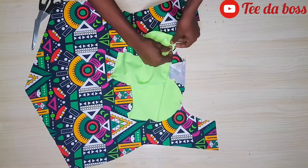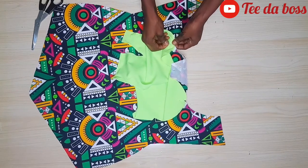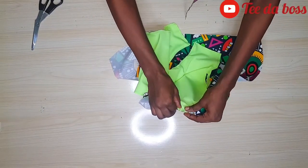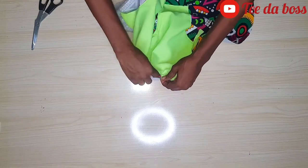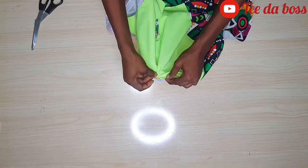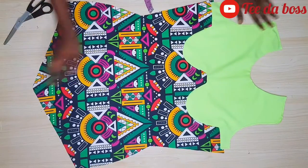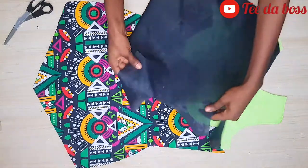I'm doing this for both cups, repeating the same thing on the other cup. Note that I didn't join the lining piece of the Ankara parts yet — we'll attach the Ankara part after. Now I'll head to my sewing machine and stitch along all these areas. This is a bit tricky so you have to be very careful — there are some areas where you'll need to stretch the plain fabric so it sits well on the Ankara. Sew from one end through both cups to the other end.